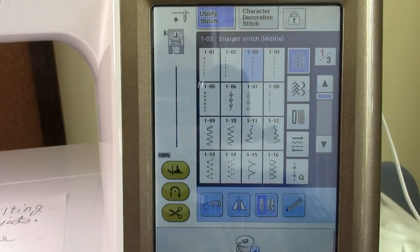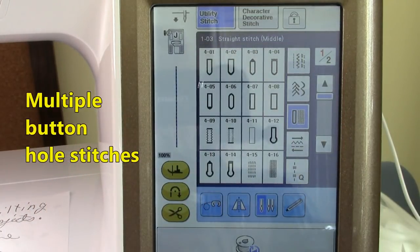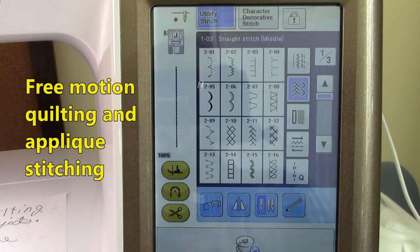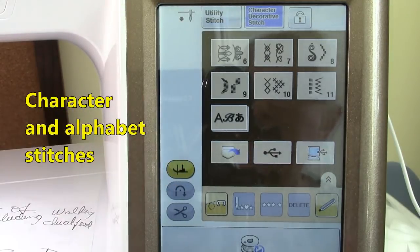This sewing machine has a full range of utility stitches such as your straight stitch — you can even move the needle left or right, which is a great feature. There are blind hemming stitches, basting stitches, and many different zigzag stitches. It also has a variety of buttonhole stitches. For quilters, there are lots of decorative stitches you can use, especially for crazy patch quilts, as well as appliqué stitching and free motion stitching. There are also many different character stitches.